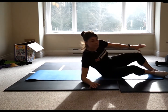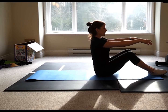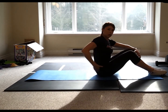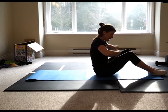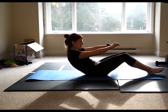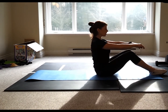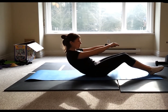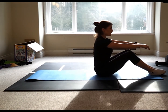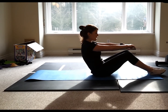Now come into a seated position and do what's called a half rollback. This focuses on the lower abdominal area. Hands come forward. Inhale at the top, exhale, round through the tailbone. Only go down as far as you comfortably can, then come back up. Inhale at the top, exhale. What I want you to really focus on is releasing those hip flexors. Try not to shrug those shoulders. Slowly come down — inhale, come back up.